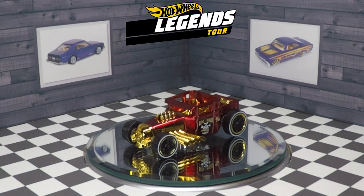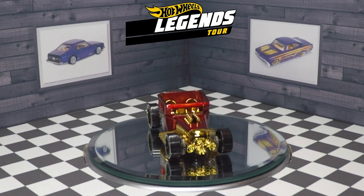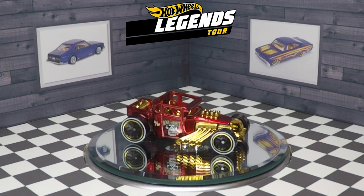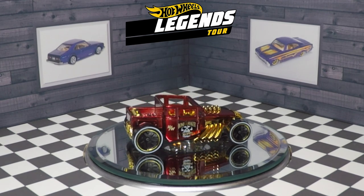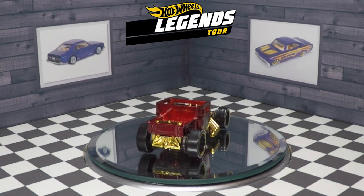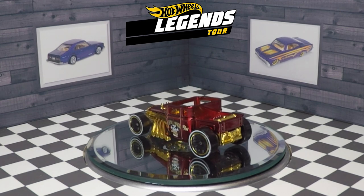This is the Hot Wheels Legends Tour exclusive Bone Shaker, and getting this car out of the package — it's like a deep candy apple red color. It is absolutely stunning. I don't know if the camera can do it justice, but it looks absolutely amazing. The contrast with the gold chrome accents really sets it off.